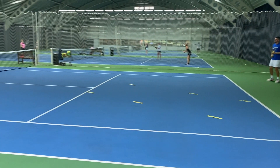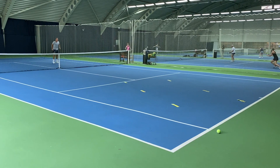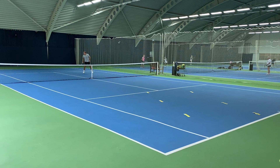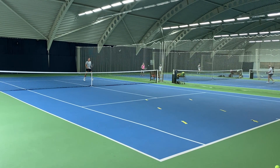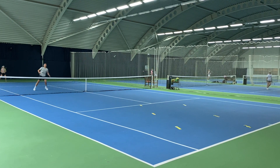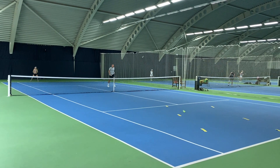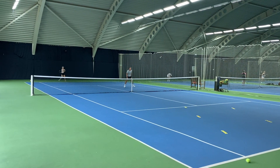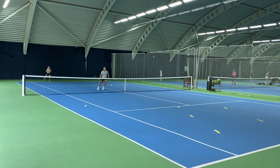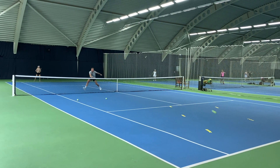Great move — see if you can get it through this target, Alex. Great volley. Well done, Millie. Well done. Last one — great move, Alex.